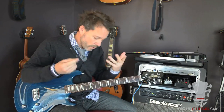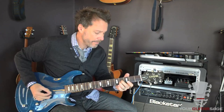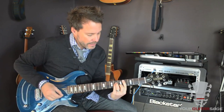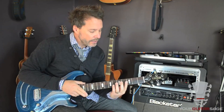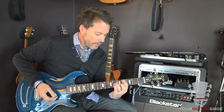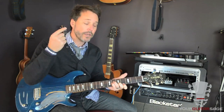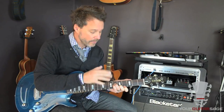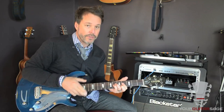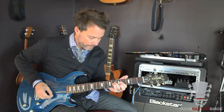That's verse, pre-chorus, chorus — 867-5309. Then we've got a bridge. You can think about a C sharp minor chord. If you need help with any of this picking or music theory, there's a great mini-series I have for free at unstoppableguitarsystem.com. Links are in the description below.